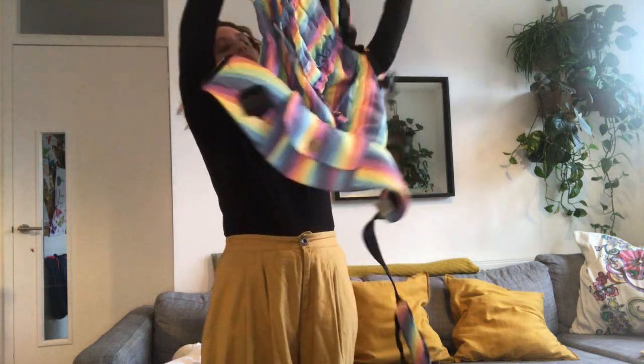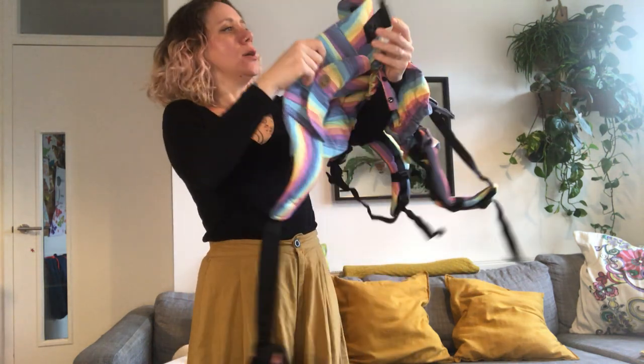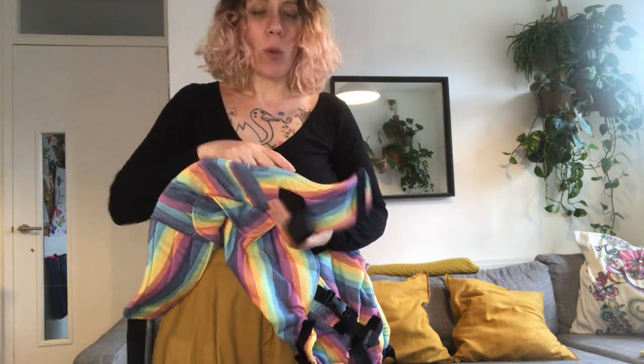Hello, I'm going to show you how the Lenny Lamb Preschooler carrier works. It's a really awesome carrier — it lasts for ages. You can usually start using it from around 12–18 months old. Always worth trying before you buy, because you can't be sure that your small baby is going to fit in it, so it's worth trying first or checking the lower weight limit.